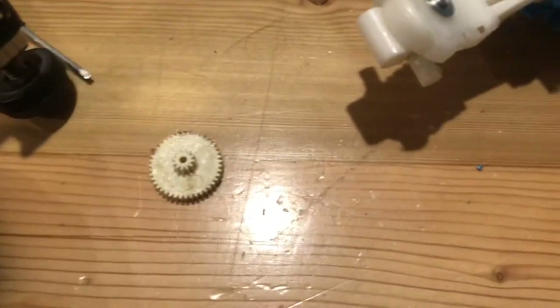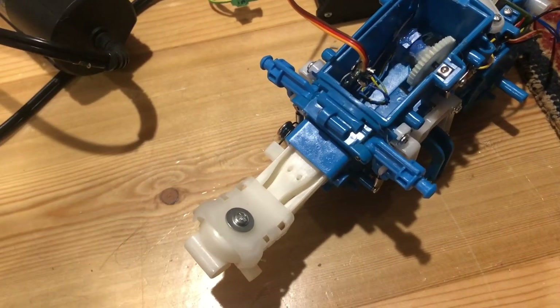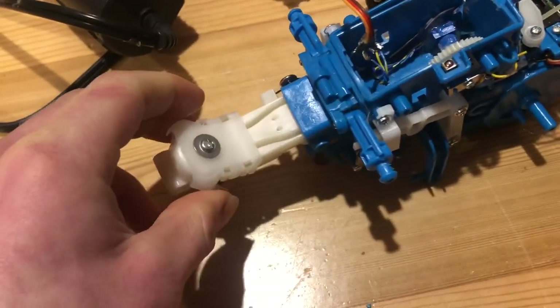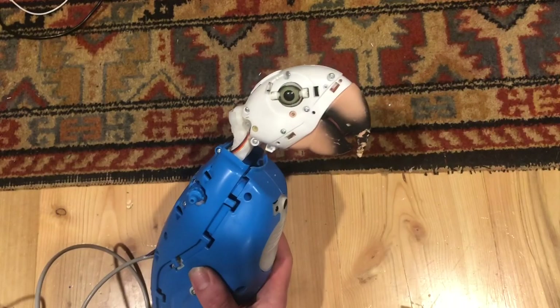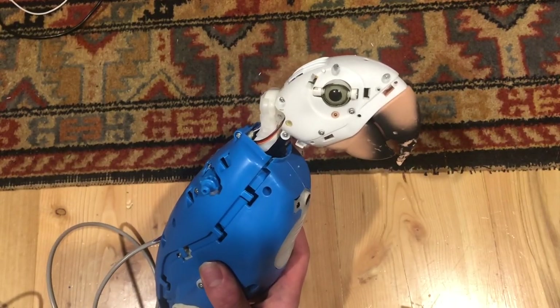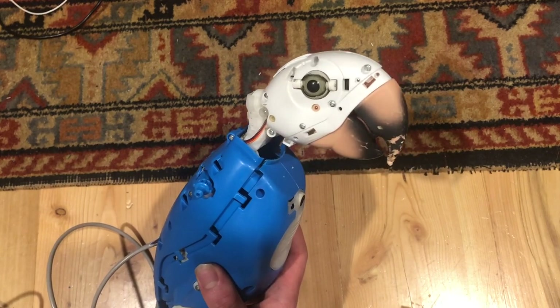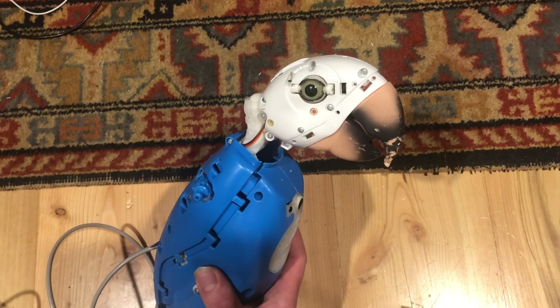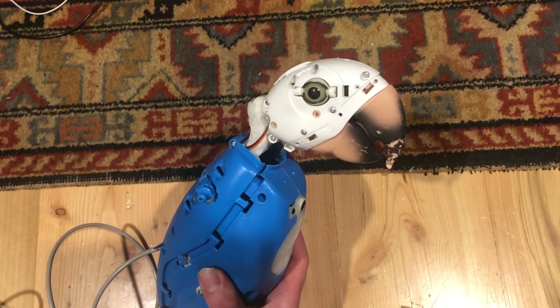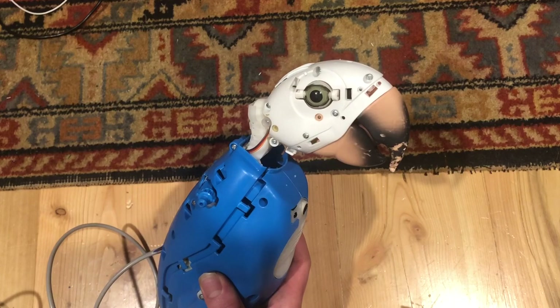We'll see once I get to programming how hard it'll be to actually get Squawker's to do movements on command, but this is definitely a good start. I hope you all enjoyed this video. If you have any questions or comments, just let me know. I'm going to be posting videos soon, hopefully showing Squawker's fully programmed. I also did a video showing a servo conversion for Squawker's head.